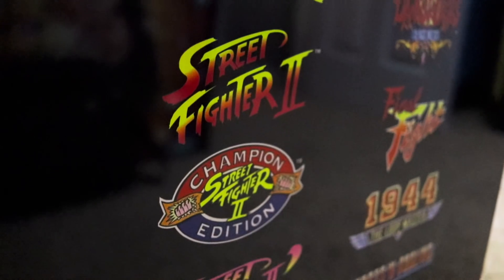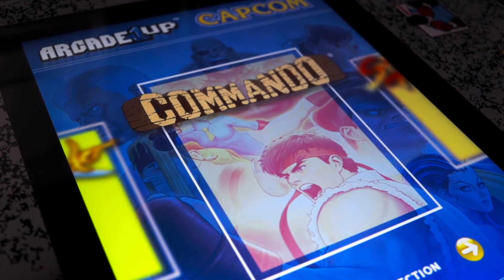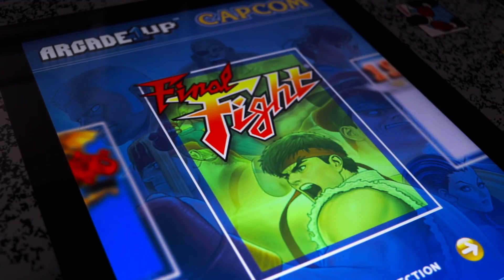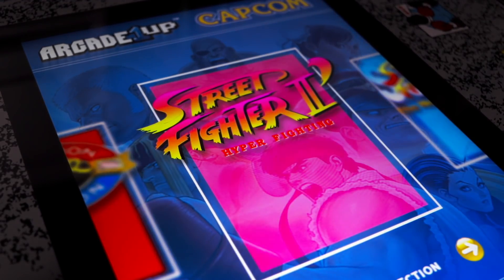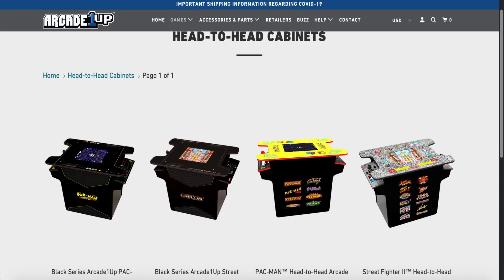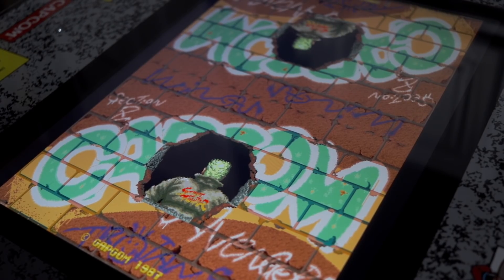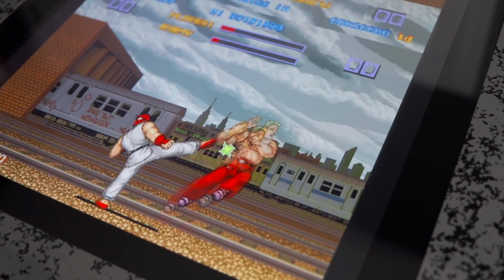For starters, what we have is 12 great Capcom games included on this table, seven of which were found previously on the regular Arcade 1-Up Street Fighter and Final Fight cabinet releases, meaning you're essentially getting both those arcade cabinets' included games plus five additional games on top of it. There are a few versions of these cocktail cabinets available, ranging anywhere from $400 to $500 retail price, depending on which style you go with and who you buy it from. What's special about these five additional games is that they've never been offered before on any other Arcade 1-Up products.